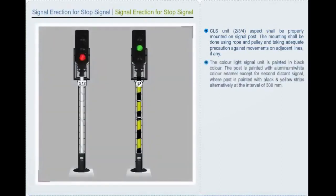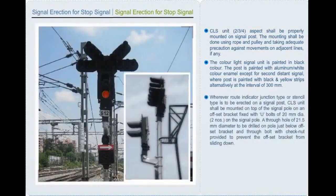The color light signal unit is painted in black color. The post is painted with aluminum white color enamel, except for the second distance signal, where the post is painted with black and yellow stripes alternatively at intervals of 300 mm. Wherever a root indicator — junction type or stencil type — is to be erected on a signal post, the color light signal shall be mounted on top of the signal pole on an offset bracket fixed with U-bolts of 20 mm diameter. A through hole of 21.5 mm diameter is to be drilled on the pole just below the offset bracket and a through bolt with check nut provided to prevent the offset bracket from sliding down.